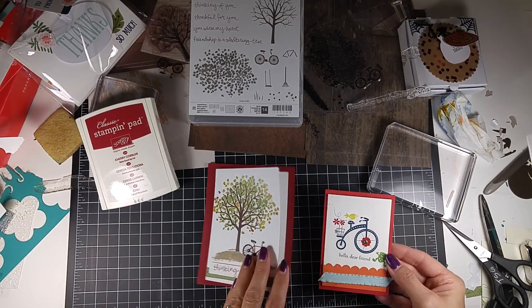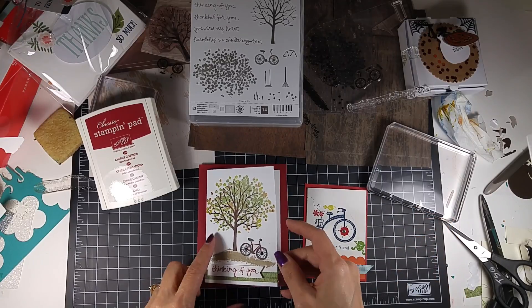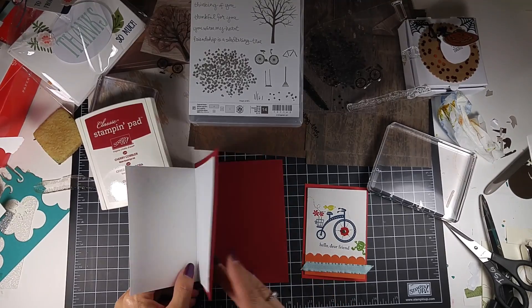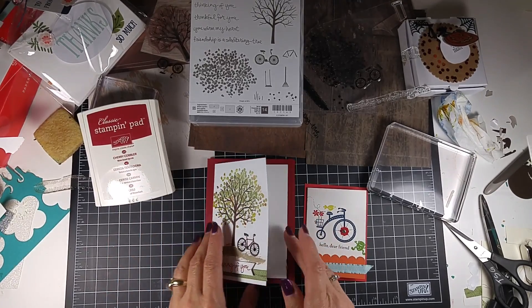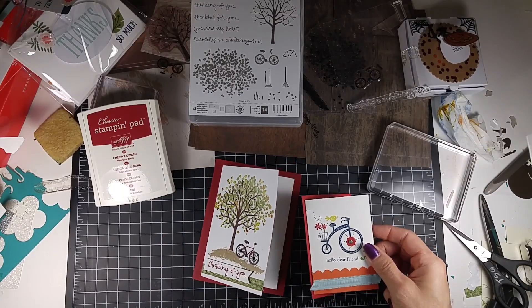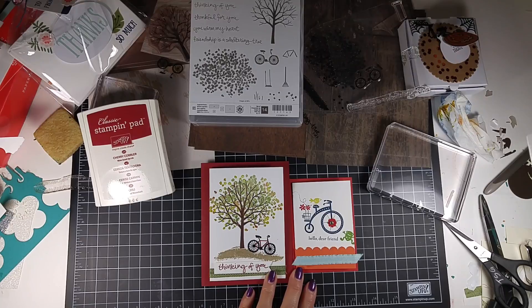Just a little bit bigger, the bicycle theme. I used a 3.5x5 note card on top of a regular card base, so you can put another image in here. And there you go — that's the project for tonight. Thanks, bye!